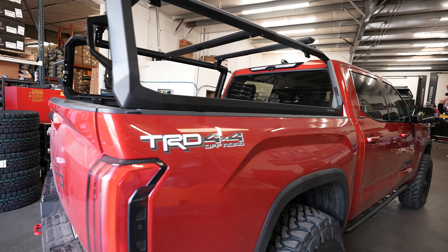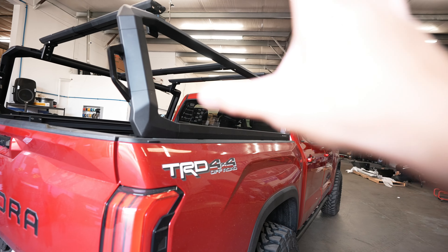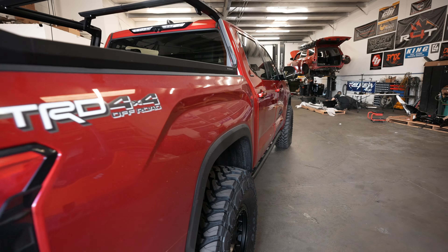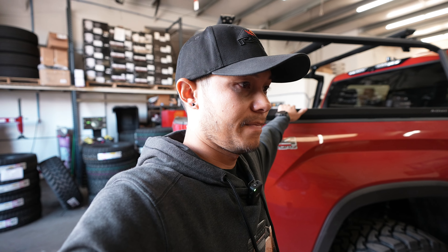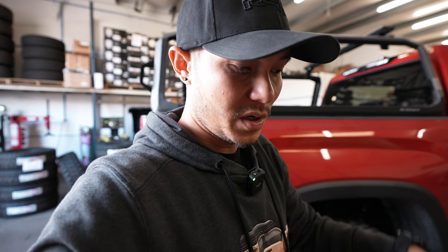We have full Molle panels going in this truck so we can run some MaxTrax and attach pretty much any gear we want. We will actually make a full video on this bed rack pretty soon and show you guys all of that.